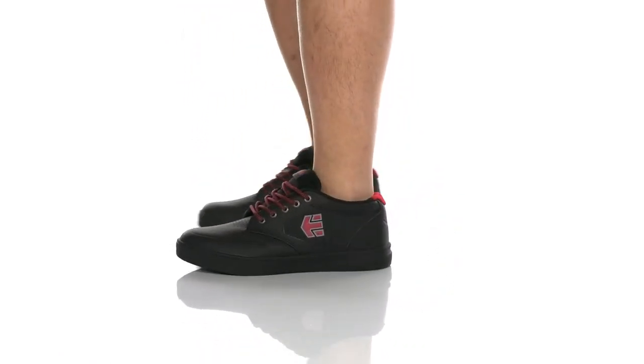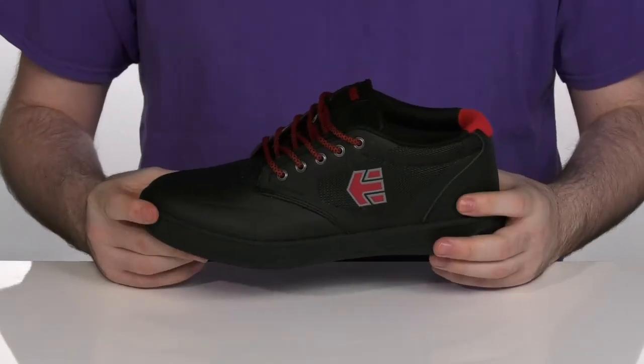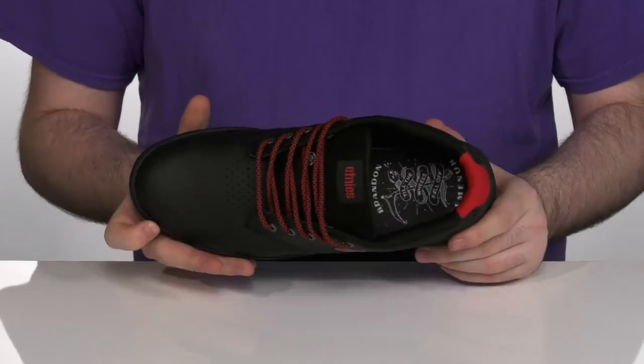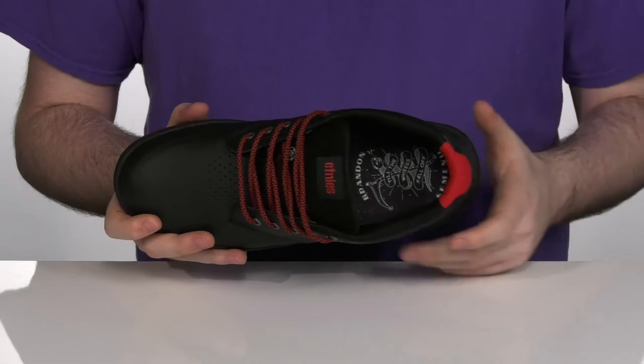Hit the mountain trails on your bike when you're sporting these great shoes from Etnies. This style is made with pro model Brandon Semenuk, who is a gold medalist cyclist, with this super fun style. It's got his artwork there in the footbed.